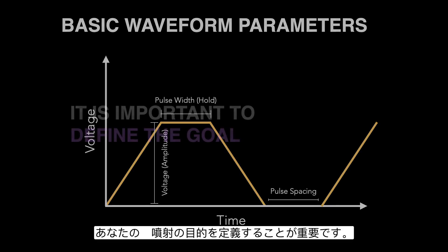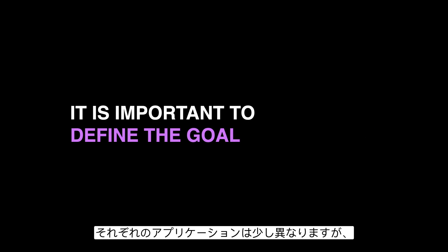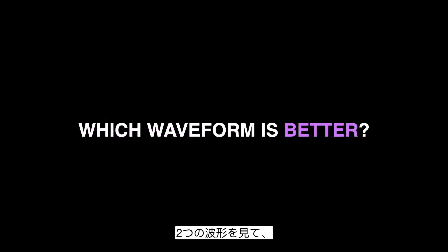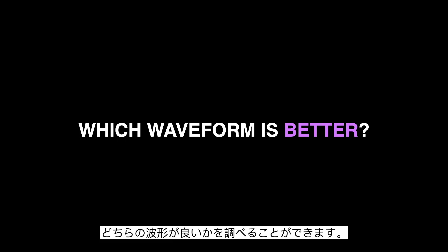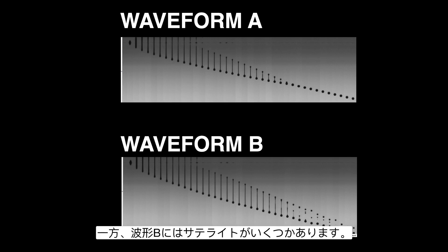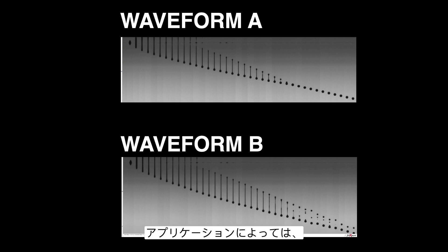To start, it's important to define the goal of your jetting. Every application is a little bit different. To demonstrate this, we can look at two waveforms and try to figure out which is better. Waveform A does not have any satellite formation at all throughout the entire drop formation, whereas waveform B does have some satellites. Depending on the application, either waveform A or waveform B might be better.